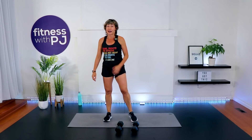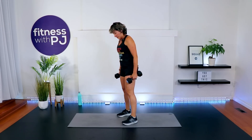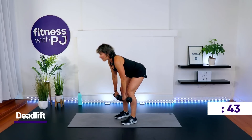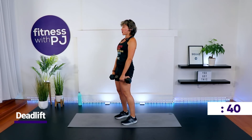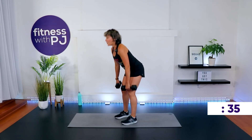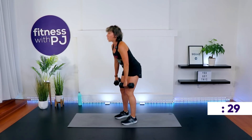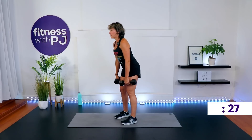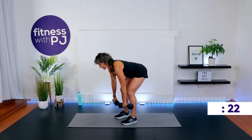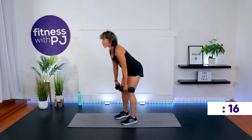Time. Deadlift. Feet shoulder width, knees soft. Pull the belly button towards the spine, push your bum back like you're touching the wall behind you, drive all the way up. Shoulder blades pinched — your gaze is straight ahead. You want to keep that neck in line. Ears stay over shoulders the entire lift — that means as you come forward, don't let the head drop.